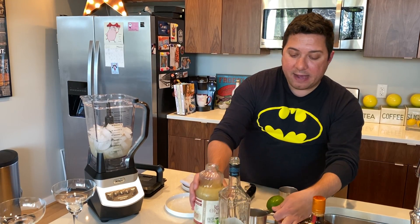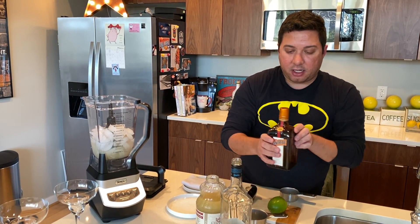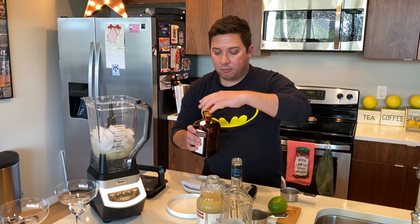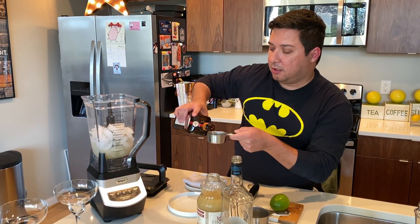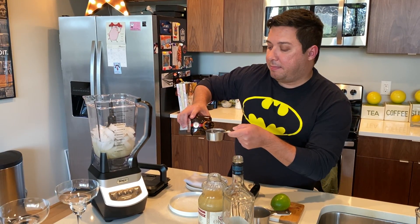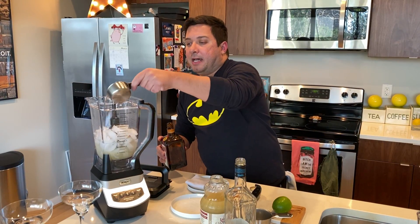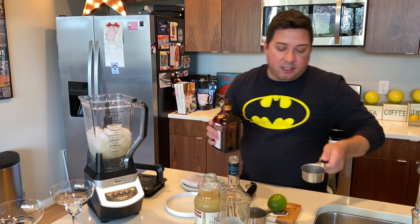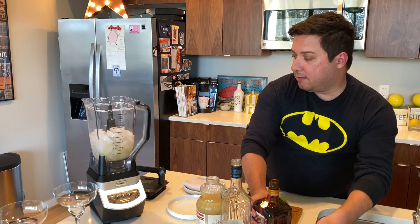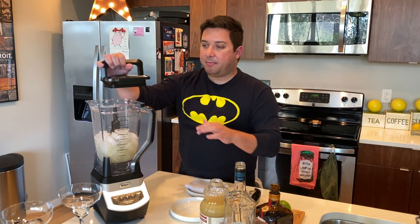We're going to do about a half a cup of Cointreau here, or triple sec, whichever you have around your house. Put this in here. You can also throw a little agave juice in there if you wanted to, but we're not doing that today. Keep it simple.